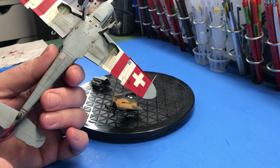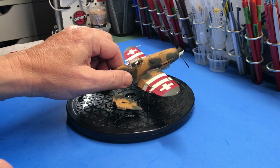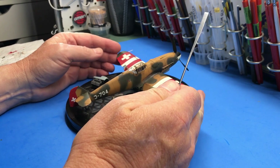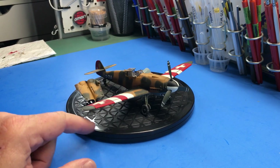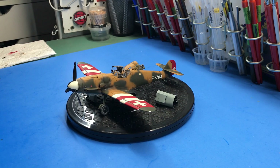The Quinta Studios decals are really good stuff. I would definitely recommend this kit — if you like Bf 109s, this Tamiya kit is a really, really good one. I really enjoyed building it and wanted to do something a little different with Swiss markings instead of typical German schemes. The whole thing — the build, the paint job — I really enjoyed it.